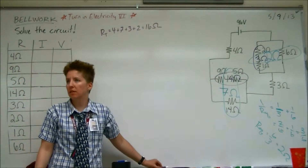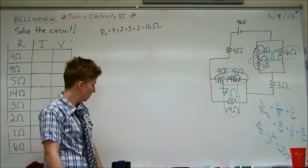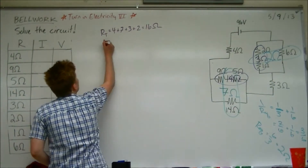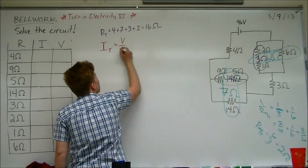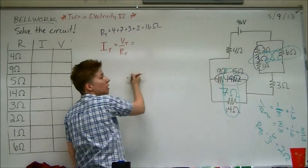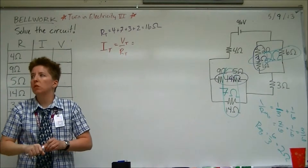So we found total resistance. What do we do with it? Find total current. Yeah, let's find the total current. What's the equation for that? V divided by R. What is the total voltage for this circuit? 96.